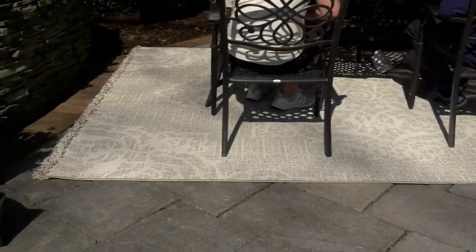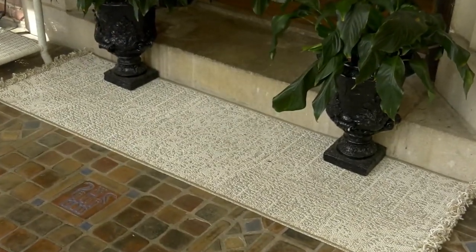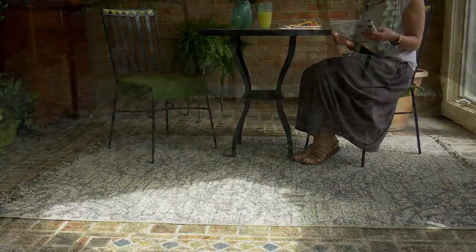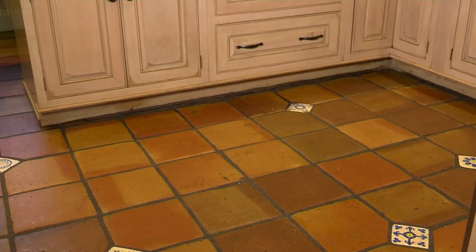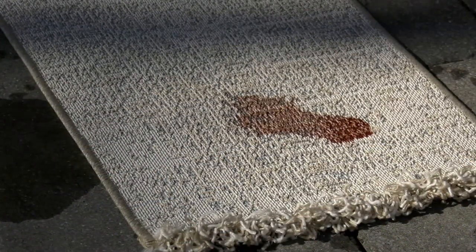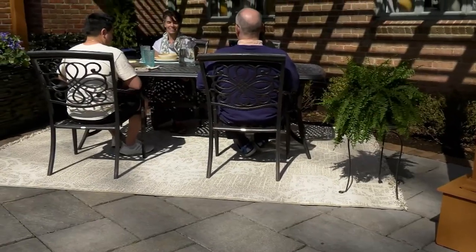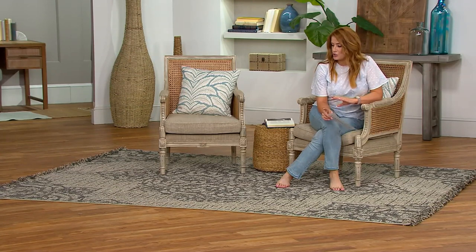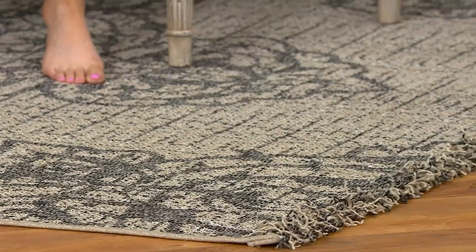We have more from Veranda Living. I love this one — this is kind of my vibe right here. This is the Diamond Medallion or Tribal Medallion Indoor Outdoor Rug Collection. We have three different sizes and two different colors: light gray or dark gray. This is also a hose-down situation, super soft underfoot, with a really cool fringe detail on the edges and a surging detail on the sides. It really is a very expensive-looking rug at a clearance price.